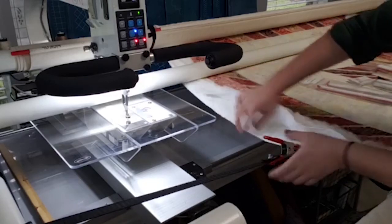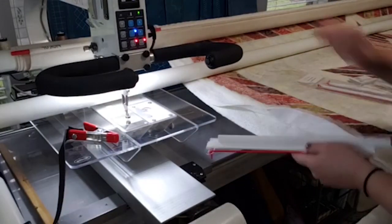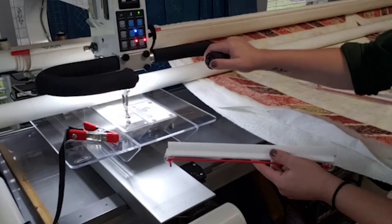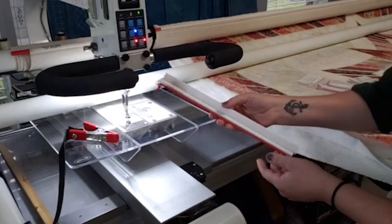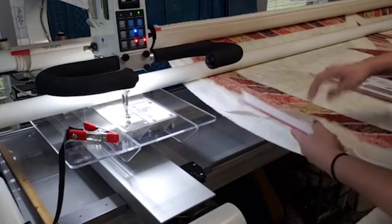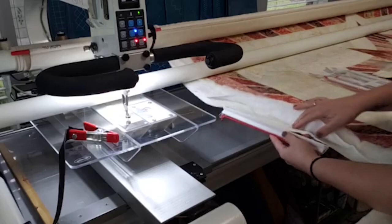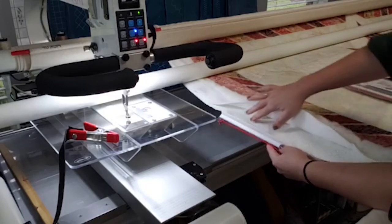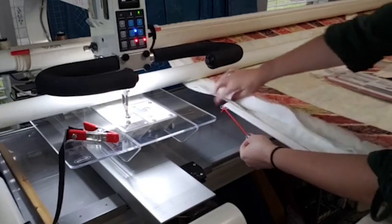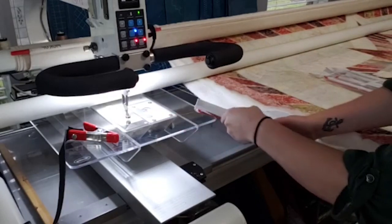With a standard clamp you have uneven pressure at two points, whereas if you use a red snapper clamp — this is a 12-inch for a 15 to 18-inch machine; my machine has a 26-inch throat so I'd use a 16-inch clamp — they come in three different sizes. All you do is put the bottom portion right underneath the side and clamp the top portion on top of it, and you get really even tension. I was pulling pretty hard on that and I'm impressed it stayed so well.